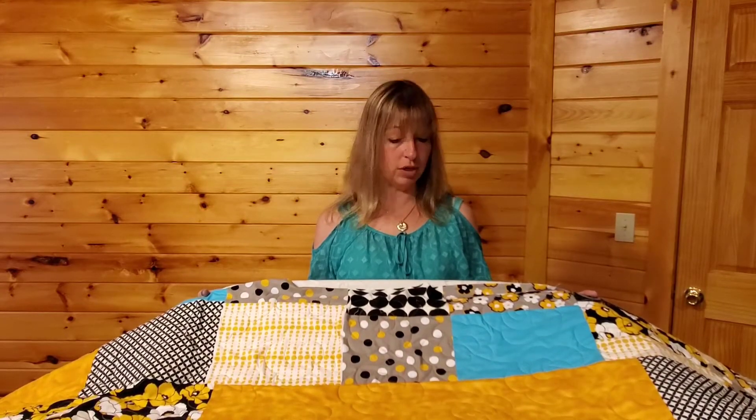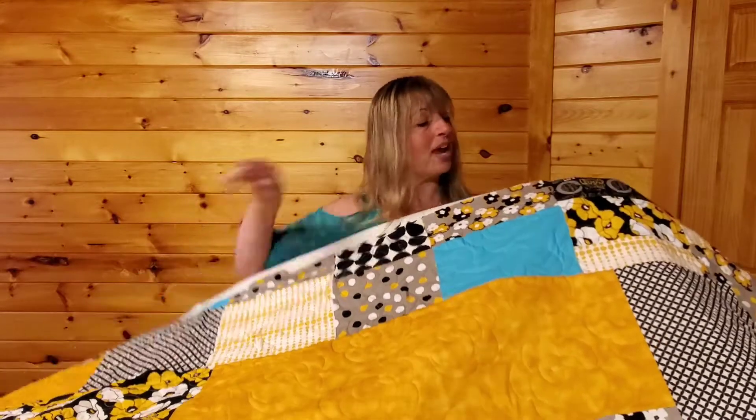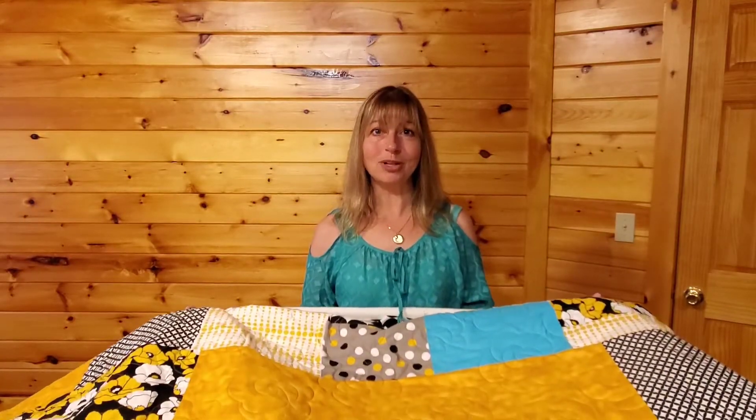So she took it apart, brought me a top and a backing, also some batting, and we loaded it on the Long Arm Quilting frame. We created a design pattern that's kind of a small rose to help accentuate the roses that are in her fabric, and did an all-over pattern. This one is so fun — let me get a chance to pull it off for you and see.